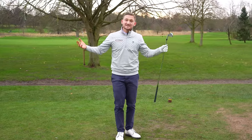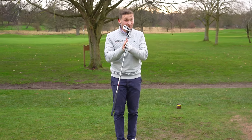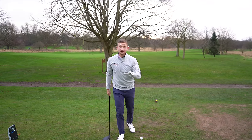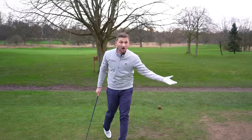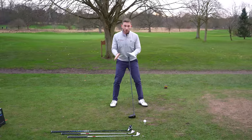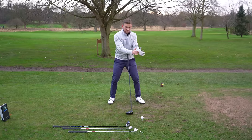Welcome back to a brand new video here on Alex Elliott Golf. I'm a PGA Golf Professional and top 50 world coach, and I'm going to help you really improve your game. Let me show you how it works with every single club, and I've got a great solution you can start to dial in both on the golf course and off it. With driver, ball position is just inside our left heel.